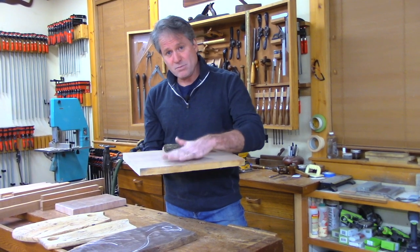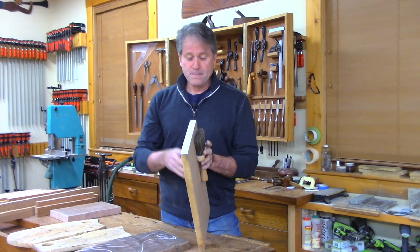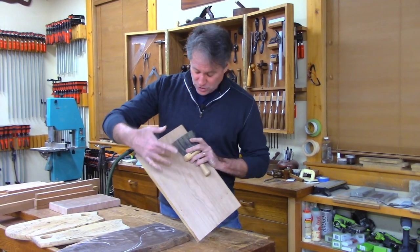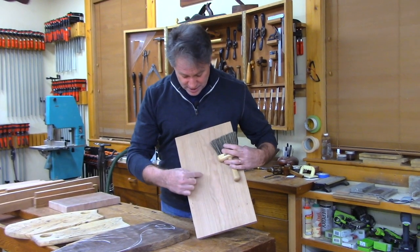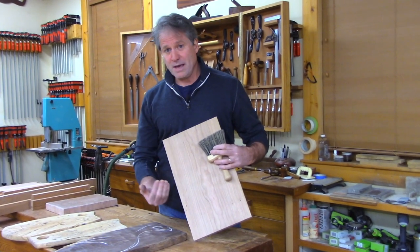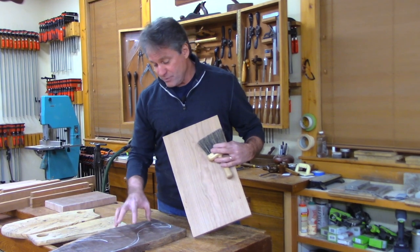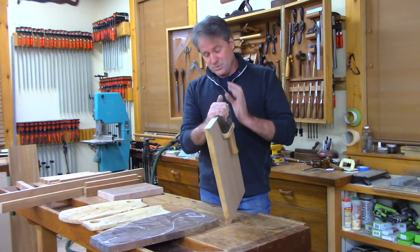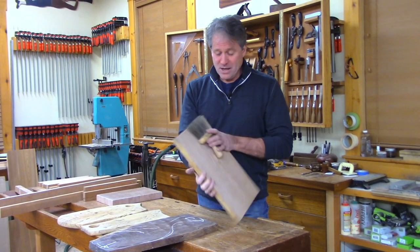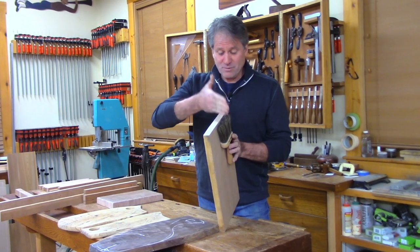An open grain wood has those open pores that make it much less smooth on the surface. So if I was going to make a cutting board like this, I'd want to find a closed grain wood so that you don't have real open pore texture. Cherry is one of those woods — there's not a lot of open pores on the surface here. Hard maple, curly maple is another one. Walnut is an open grain wood, but it's pretty tight for an open grain wood.